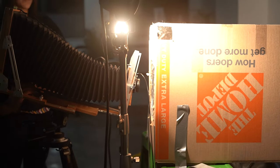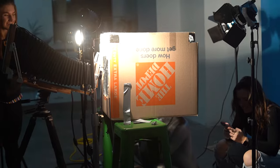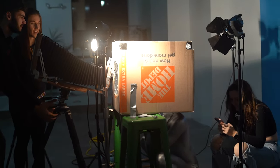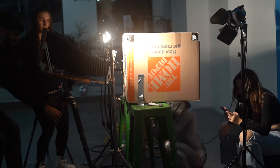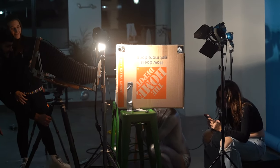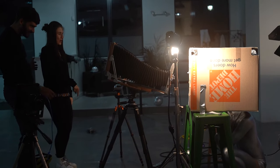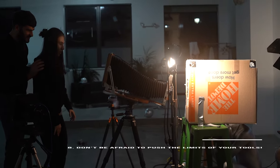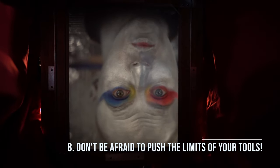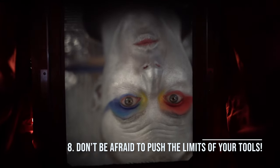I'm using tungsten lights and have Gage set up in a very warm box. He's a champion for sitting there and being so patient. Being that I'm so close to the subject, my depth of field with the 50mm equivalent lens is very, very small — somewhere on the order of half a centimeter to a centimeter.